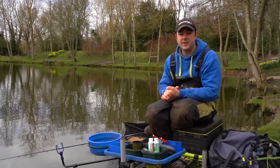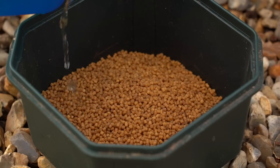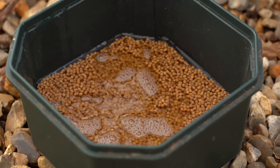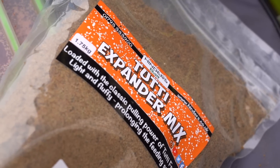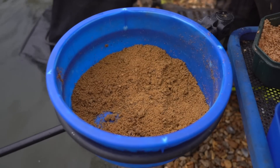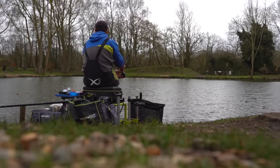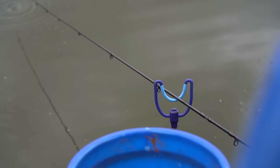Moving on to the baits going into the feeder, staying on the pellet theme. I've got some soaked 2mm pellets — at the start of the session I just covered those in water and let them draw it all in. Nice and soft. Soft pellet this time of year — the fish definitely pick them up more readily than they would a hard pellet. I've also got some tutti frutti crushed expanders from Hinders, which with milled expanders as groundbait gives you a different option. In the feeder you could have 100% micros, 100% expanders, or mix it up throughout the day. Once you find out what's best, that's when the fishing really starts to get good.